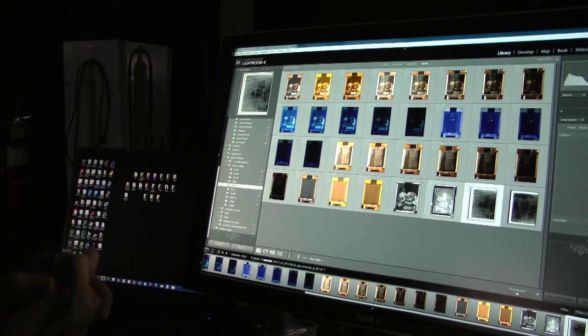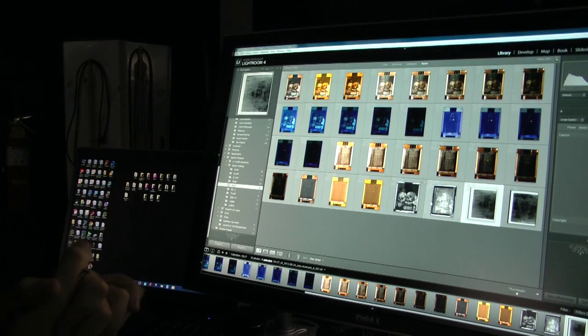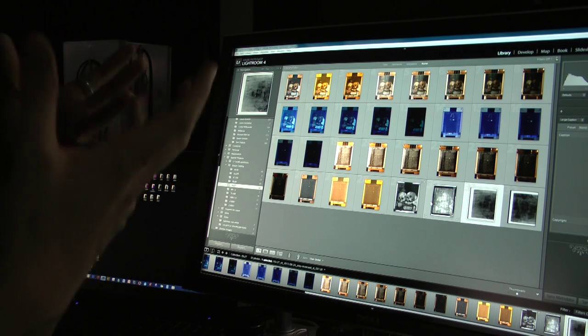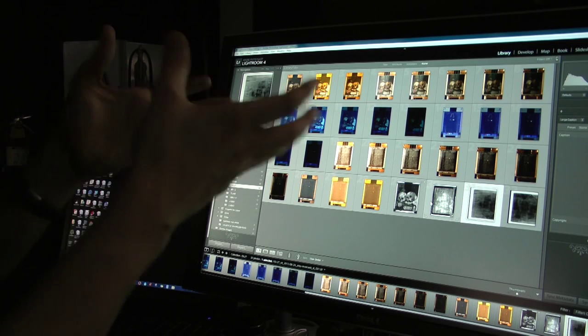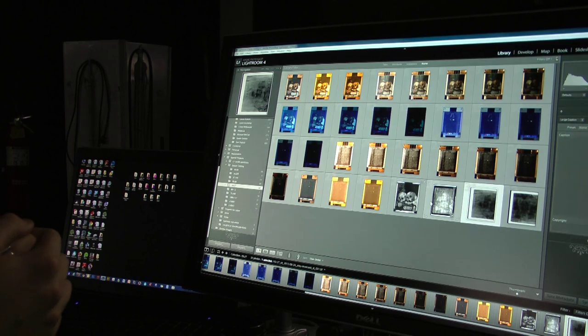Once I have all these images, I'll go through and color balance them, add metadata, and put them on our digital asset management system so they can be downloaded and used. If any work is done to these pieces, they will come back later after treatment and I will reshoot them — hopefully the entire cadre of images — so we'll be able to truly document what was done to them.